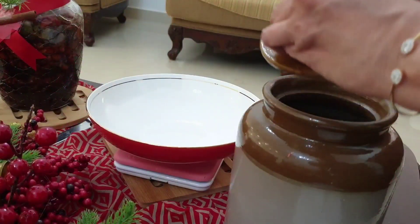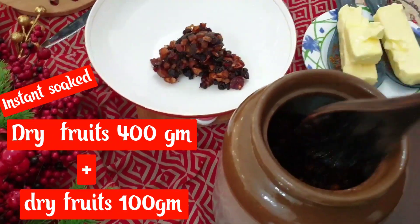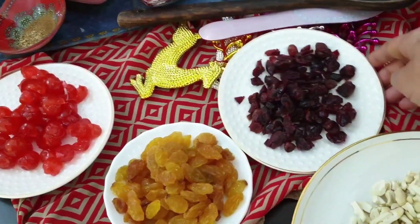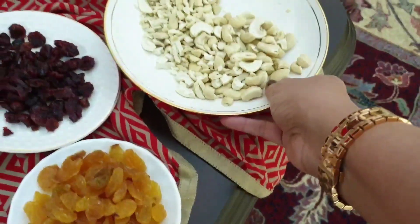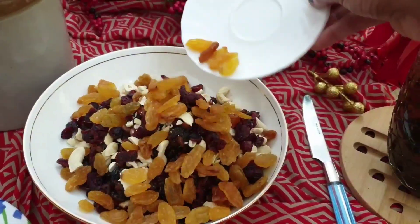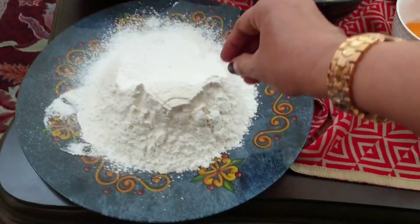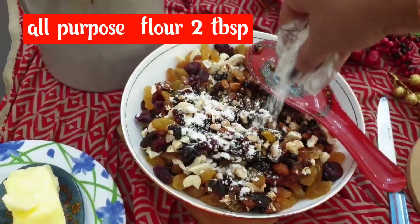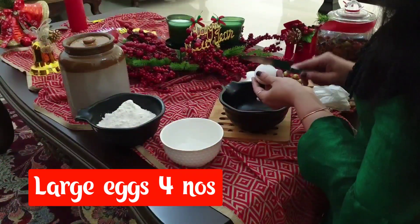Now we will soak 400 grams of dry fruits. In this, we will add a few dry fruits. This is the best way — cashew seeds. All-purpose 400 grams, now we will add 100 grams. We will add some fresh cherry. We will add 2 tablespoons of dry fruits. If you want to add the fruits, you will be able to add the fruits.